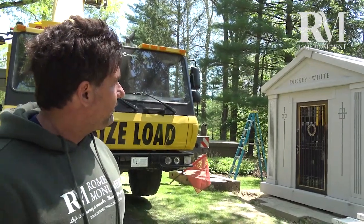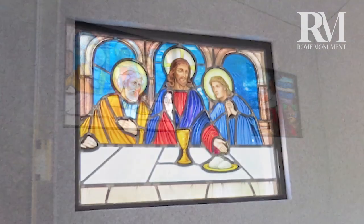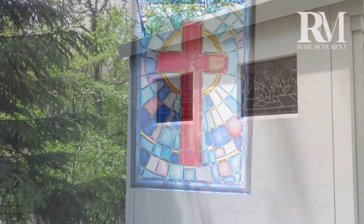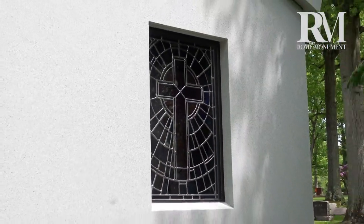Three stained-glass windows depict religious themes and add beauty, interest, and symbolic meaning to the inside and outside of the mausoleum. The windows also allow more light into the interior space.